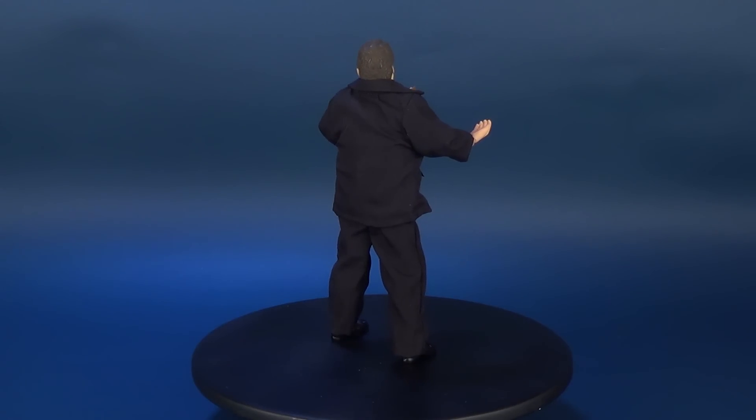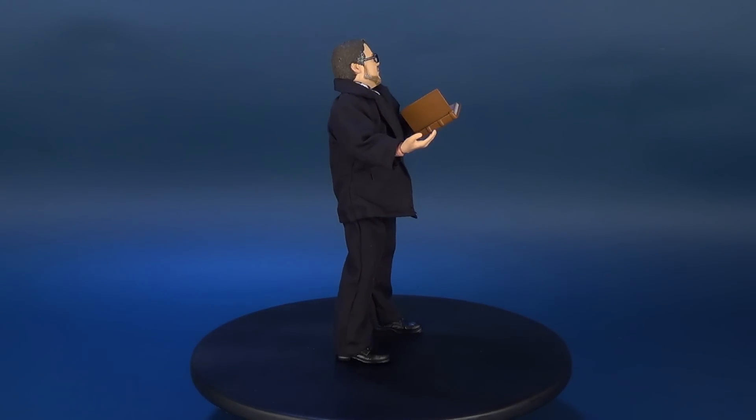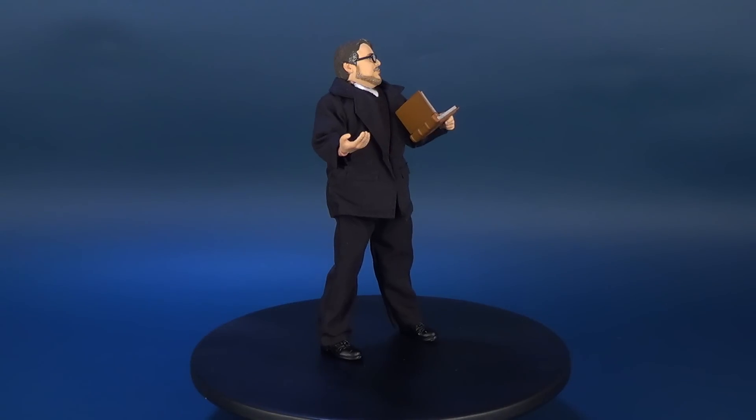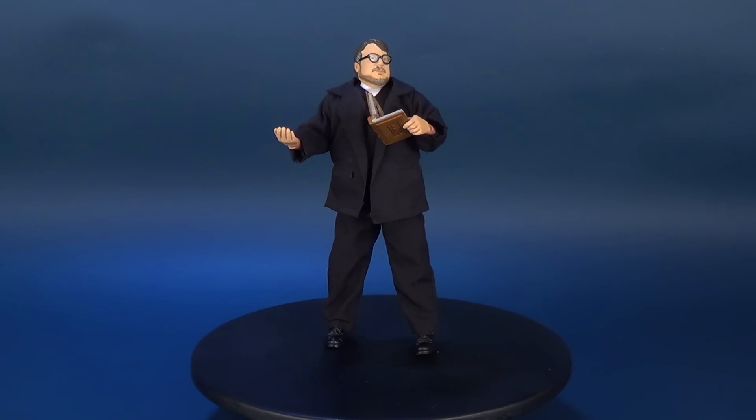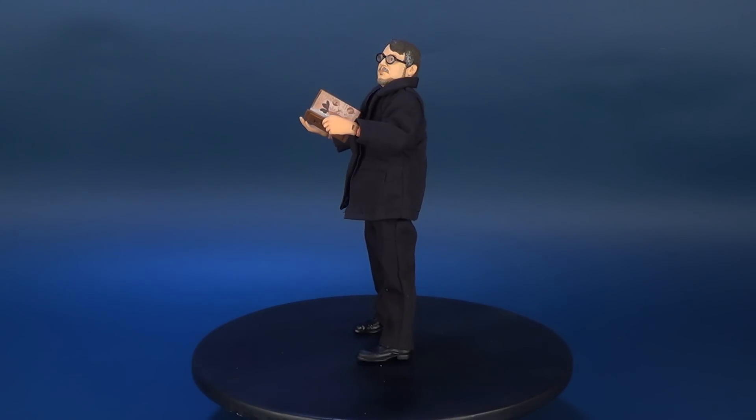In the meantime, today we were having a look at the NECA Toys Guillermo del Toro retro cloth figure. If you haven't subscribed to this channel, what are you waiting for? You're going to miss out on all the new videos coming to this channel on a regular basis, so make sure you hit that subscribe button down below.